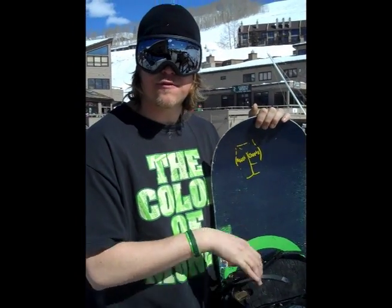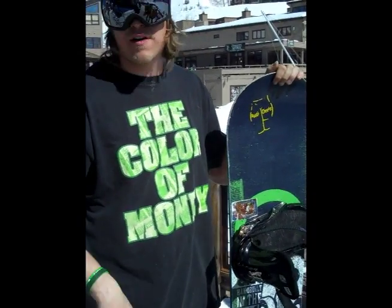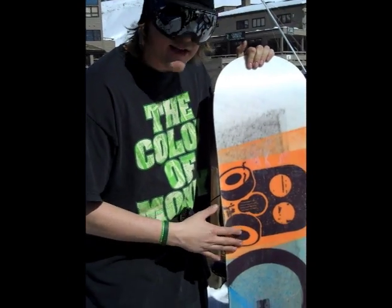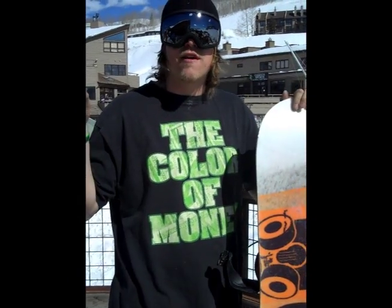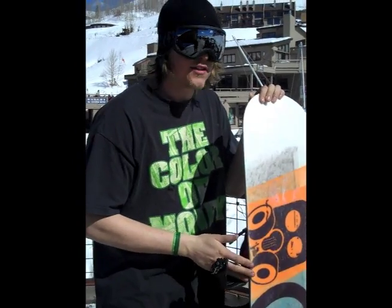Hey there again, we're back. As I was saying before, left foot forward is regular, right foot forward is goofy, and it's also called switch riding when you're riding with your opposite foot. Those two edges play a big role in how you ride on the mountain. A common misconception about snowboarding — you really can't ride on the complete bottom part of your board. You always want to be on some sort of an edge.